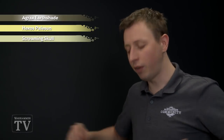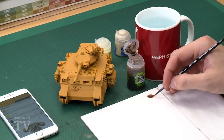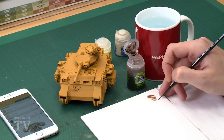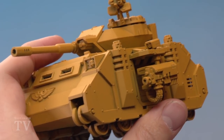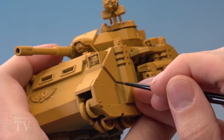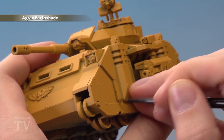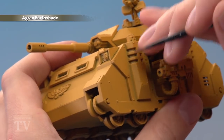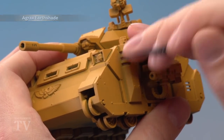I'm going to start with Agrax Earthshade, which I'm going to apply with my small layer brush. I'm looking to do a recess shade here, so I need quite a lot of control — for that reason I'm going to use my palette to make sure my brush isn't overloaded and that I've got a fine tip on the bristles. Then all I need to do is paint this into all the recesses on the panels, running the paint into the recess, and also looking out for any rivets. I'm going to concentrate on this front corner of the tank, but you just repeat this process across your entire miniature.